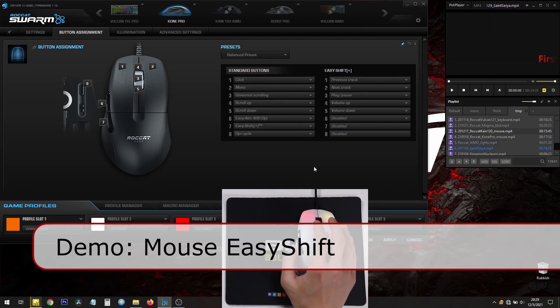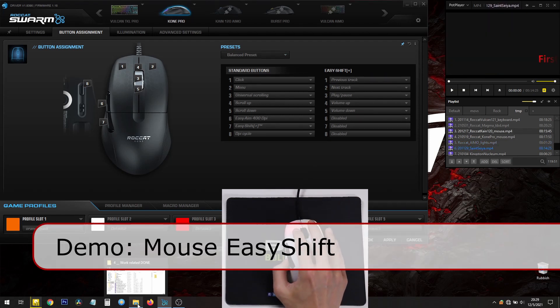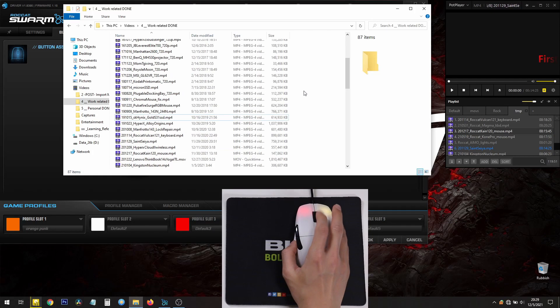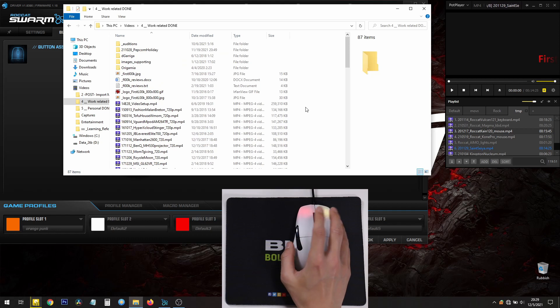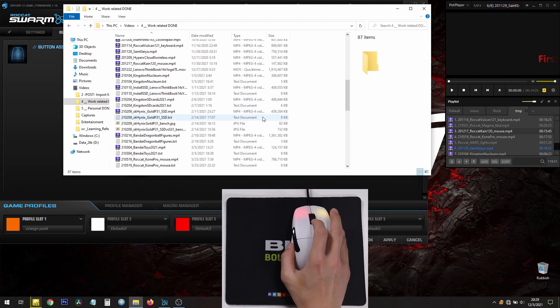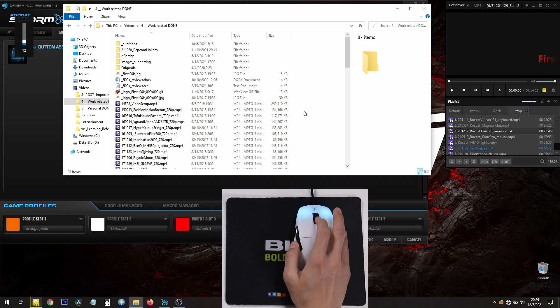Here's a demonstration. I'm going to open a Windows File Explorer — the scroll wheel moves everything up and down. My secondary function on EasyShift, when I hold the button down, controls the volume. So it controls two things: without EasyShift it's the regular function, but with EasyShift I made it so that it controls the volume.